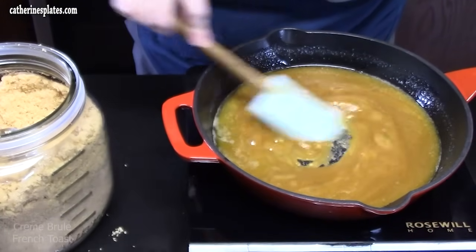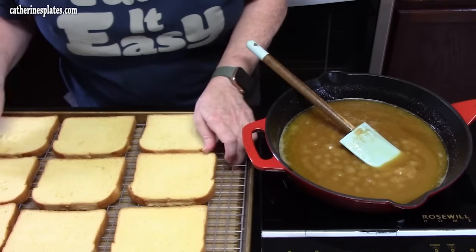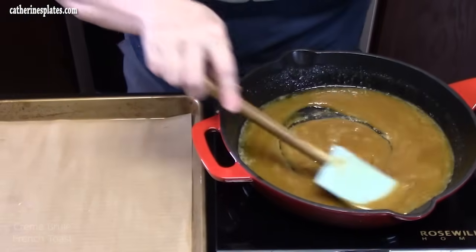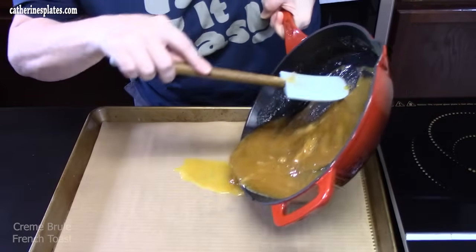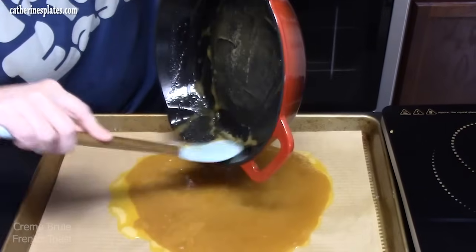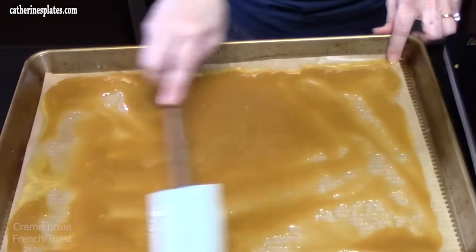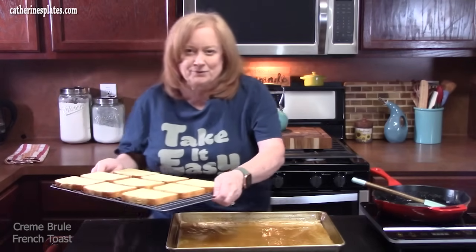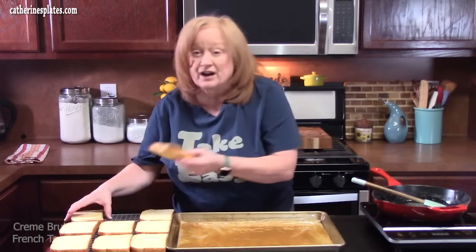Once it's nice and smooth, go ahead and turn off your burner. Remove the rack with the bread and set it off to the side, then pour the brown sugar butter mixture all over the parchment paper. Start in the middle and scrape it out — you want to do this quickly so it doesn't turn into caramel. Cover the whole parchment, then bring your dry bread back over and place it in the pan, kind of like it was when it was drying out.